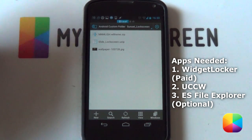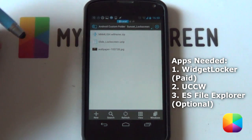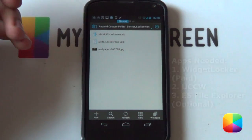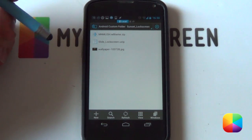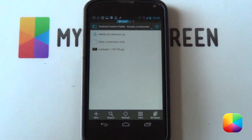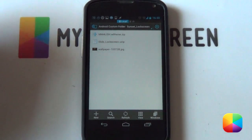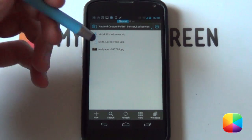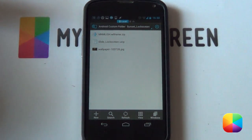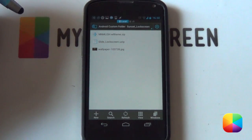If it comes in a .zip format, remember to extract it — you can basically use ES File Explorer to do that. Once you've extracted it and you've got all the necessary files, remember you're definitely going to need Widget Locker. It's a paid app but it's one of the best lock screen apps you'll ever see. Next will be UCCW for the UCCW skin, and that's about it. Once you've got all of those, you can begin the setup.